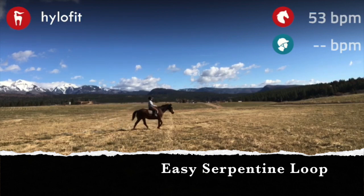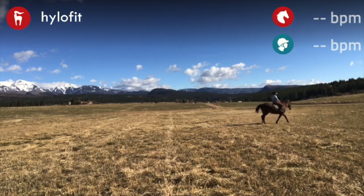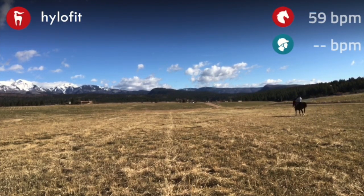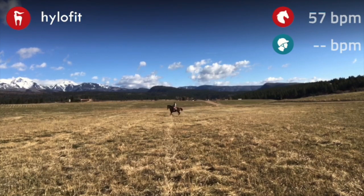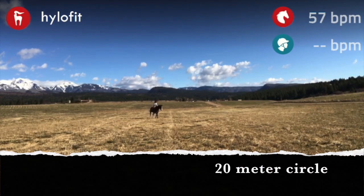I do a lot of walk exercises with these horses just to get them moving forward. Here I'm doing a change of direction with an easy serpentine loop, all the while moving him with my inside leg to my outside rein. So when you change direction, you have to change that inside leg to outside rein.